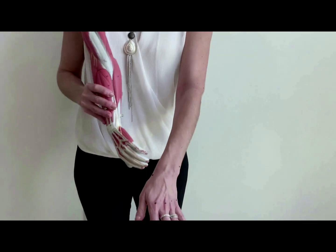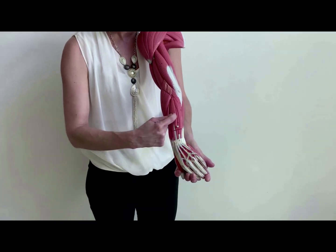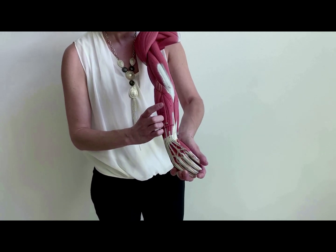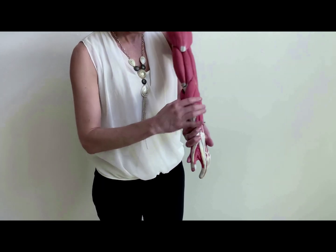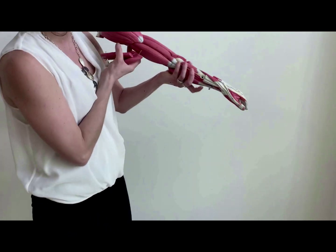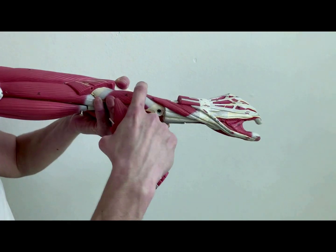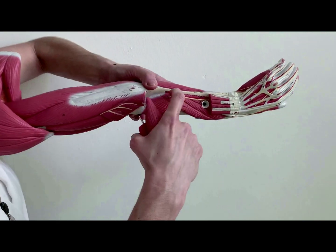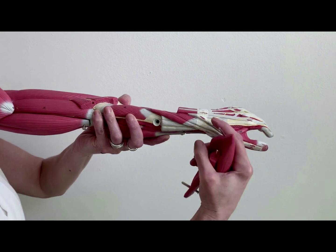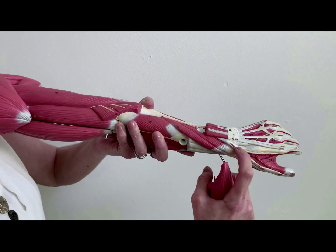Going in our counting to five — the pinky — the next one after the extensor digitorum is the extensor digiti minimi. Then the last one is on the ulnar side: the extensor carpi ulnaris. If we remove these, we see the deep ones — the anatomical snuff box. Here you have the abductor pollicis longus, then extensor pollicis brevis, and the last one right here is the extensor pollicis longus. Remember, it's a brevis sandwich — the brevis is in the middle.